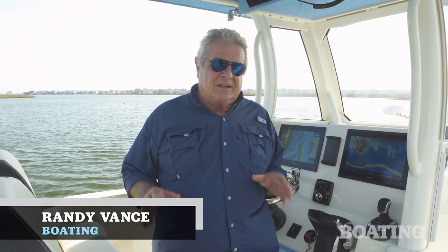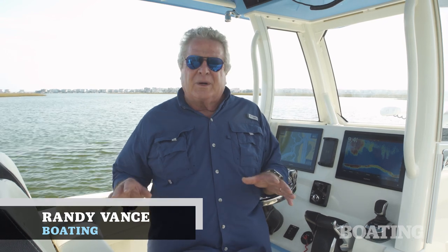Hi, I'm Randy Vance. I'm at Tubbs Inlet near Ocean Isle, North Carolina on a brand new boat from Stingray. Stingray is a brand that I've been tracking for over 20 years. Their reputation has always been to bring a great performing, well-built boat at a moderate price to the marketplace.